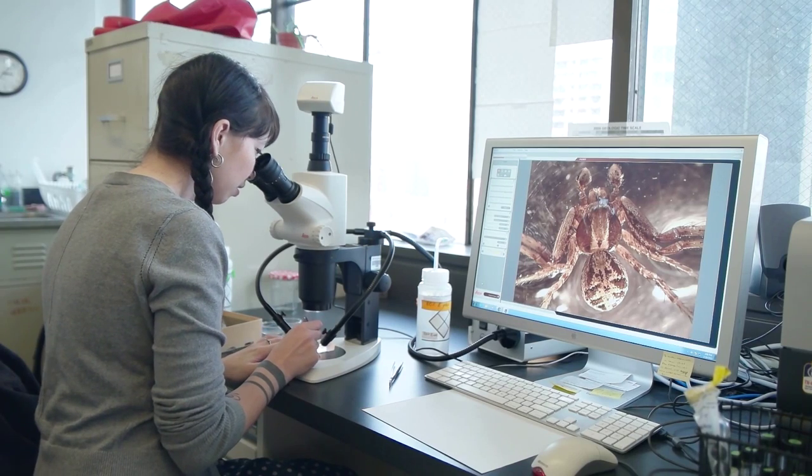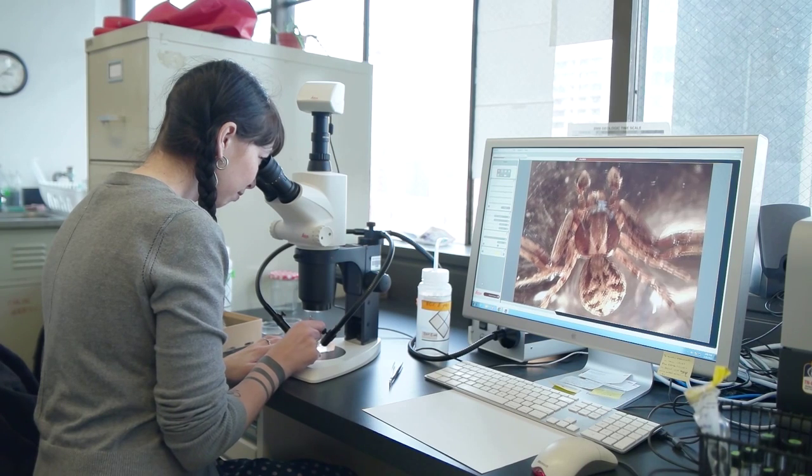First I'll identify them to family, and once I get the families separated out, then I'll try to identify their genus and species, and also the male to female ratio.